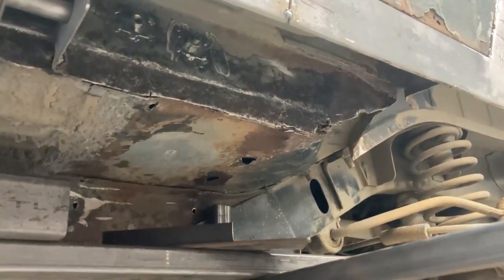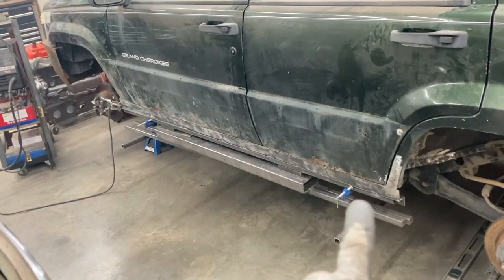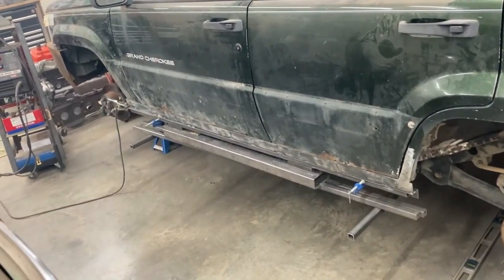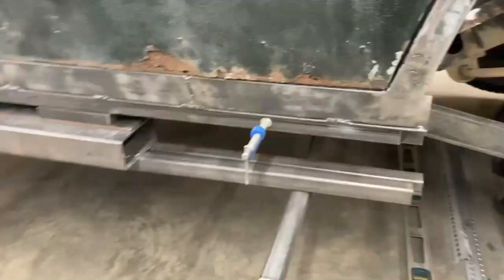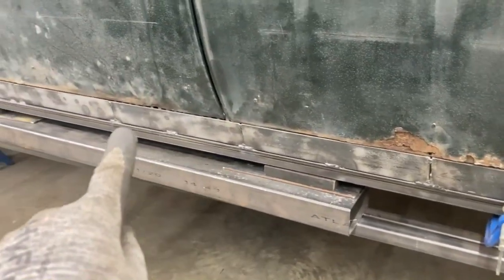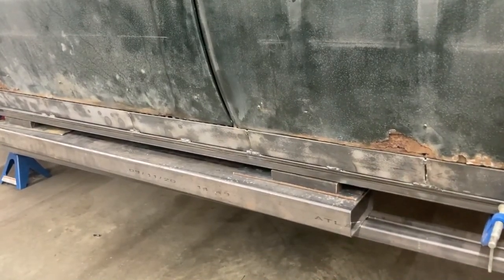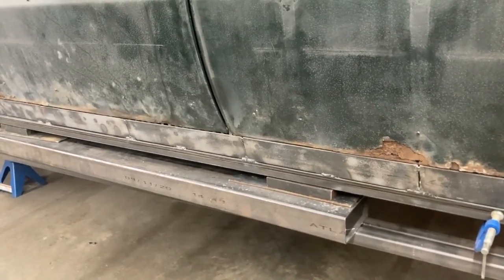We'll want to close up this back corner so nothing gets inside there. We set everything up on the jigs, set up our 90-degree in the bottom, got our gap, and I start tacking it along. I measured from the frame in the back and from the frame in the front, tacked those two spots, and then just went from there with little tacks here and there. I wanted to capture where all our seams are — everywhere there's a seam I'll put a stitch of weld in to keep everything true all the way through. I also crawled underneath and tacked where those gussets were at the back of the angle iron, so we've got support there as well as this lip all the way across.